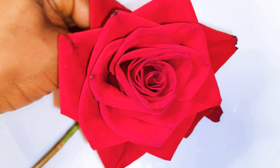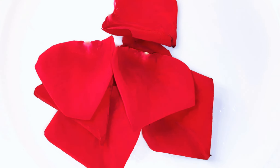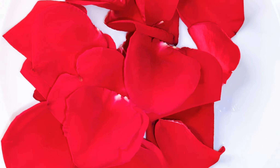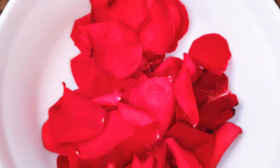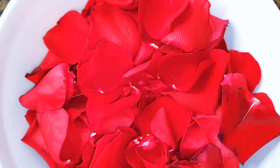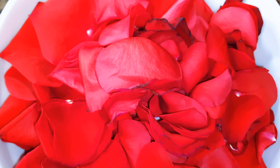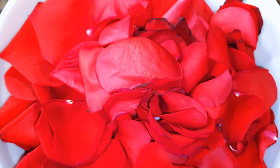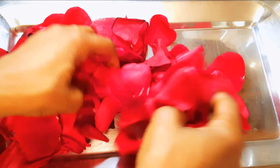I'll get the flower and just pluck off the petals. Then I'll get a tray and just spread the petals on it.